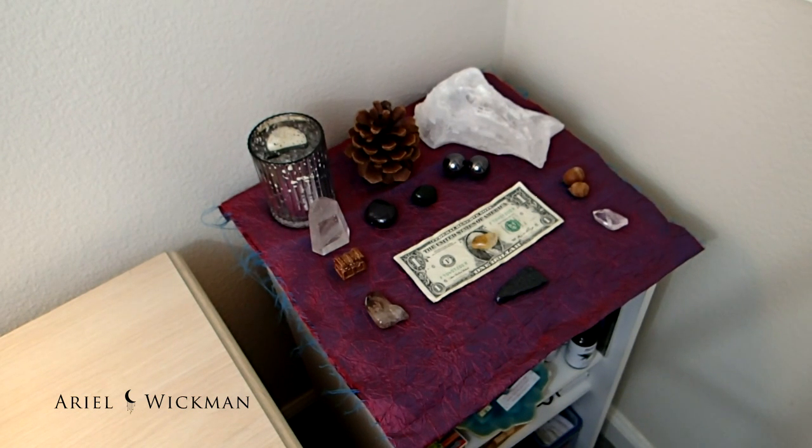This is my altar this month and I hope you guys enjoyed watching me redecorate my altar for December. I hope you guys will join me into the new year and enjoyed this. If you did, please give it a thumbs up and subscribe to my channel to see more videos from me. I'll talk to you guys next time!